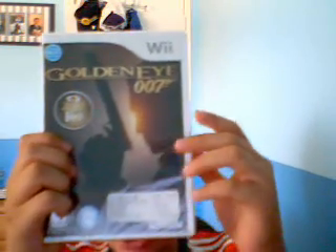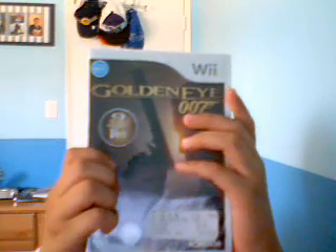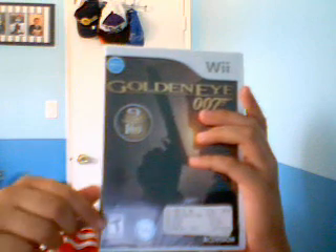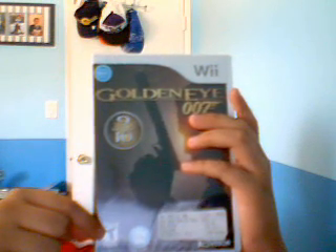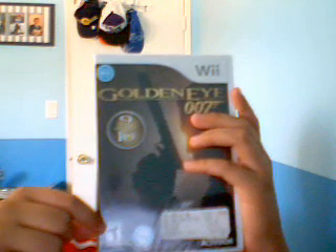Hey, I want to tell you why you should get James Bond 007. Reason number one, it's rated 10, and if you're someone like me that needs a parent to get a rated 10 game, you should just get this.